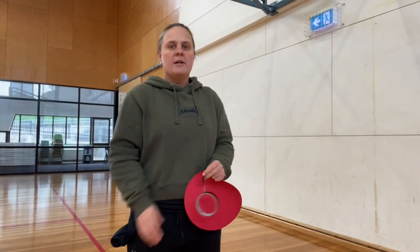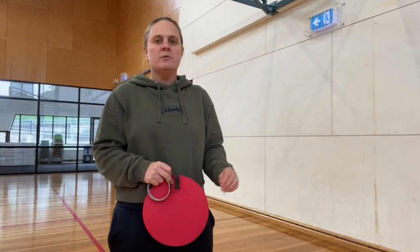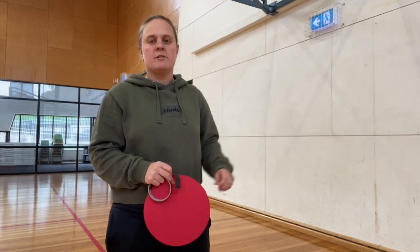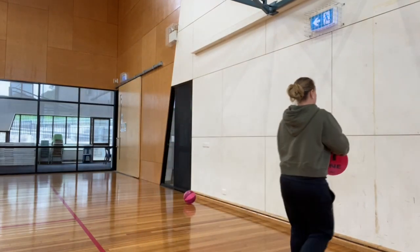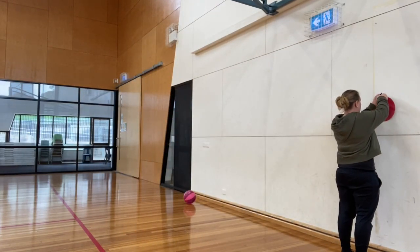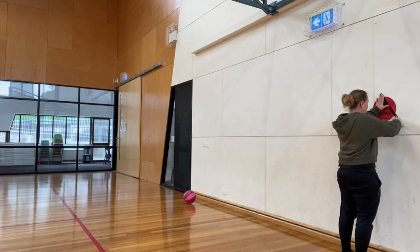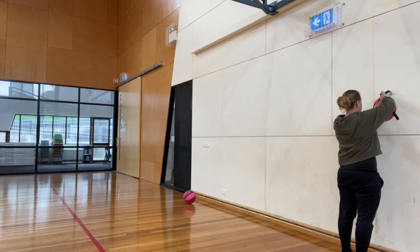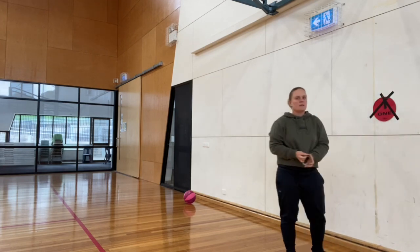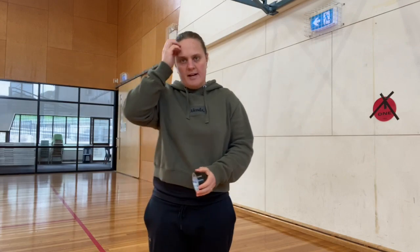Now we've warmed up, we're going to work on our passing accuracy, so we need a target. That might be as simple as using some chalk and drawing onto the wall, or I've got a target and I'm going to stick it up. If you don't have a wall, just pop something on the ground that you can pass to on the ground instead.